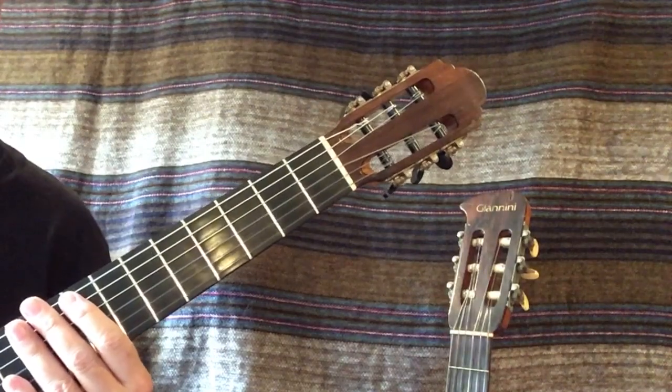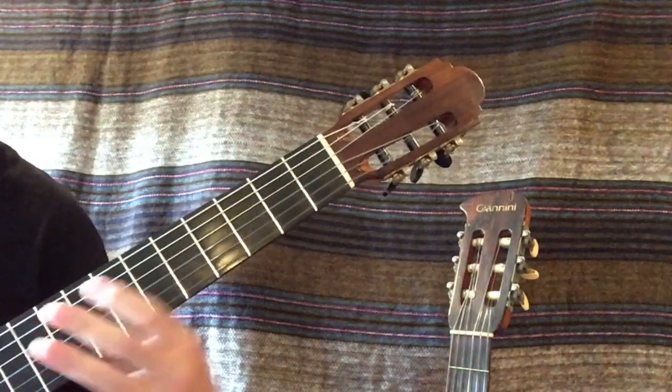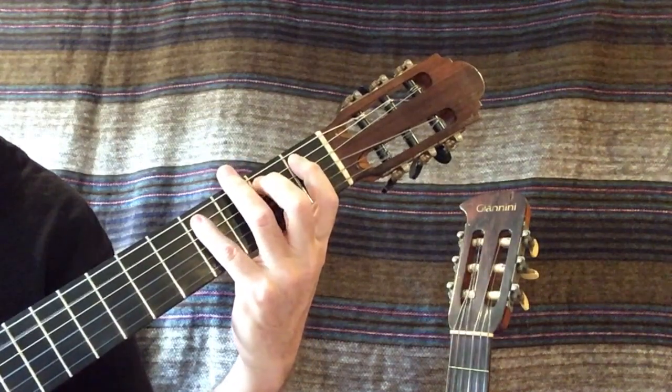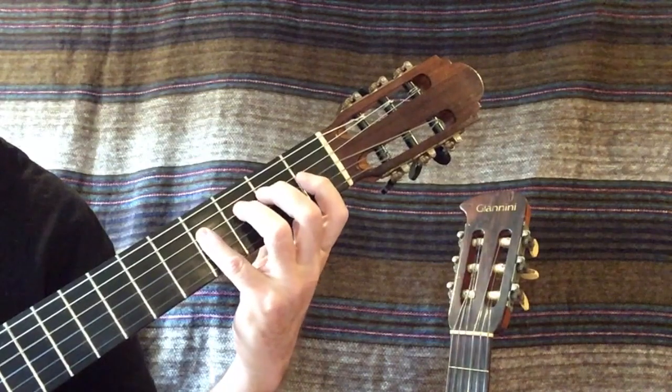Let's do this scale again with different letter names. We're going to do it in F-sharp first: F-sharp, G-sharp, A-sharp, B, C-sharp, D-sharp, E-sharp, F-sharp.